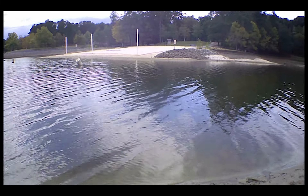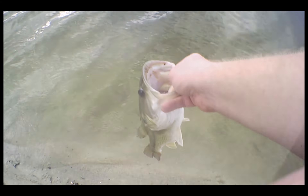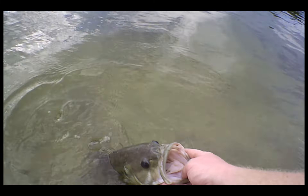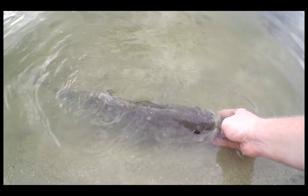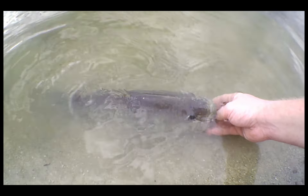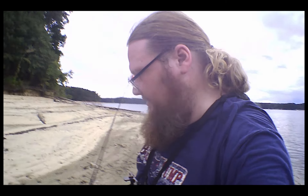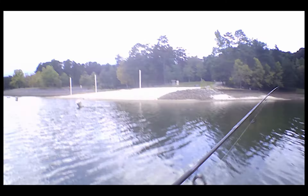Good thing the camera was still rolling. Let's make sure we get a good release on this bad boy. There he goes — bye-bye. Well, that was a solid fish. Let's keep going. That was, what, the second cast today with a bandito bug?